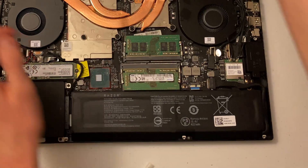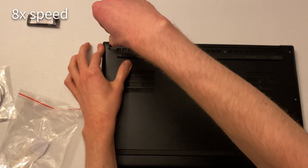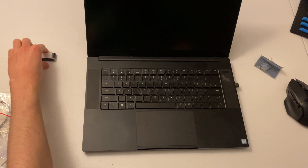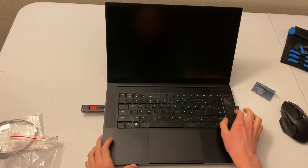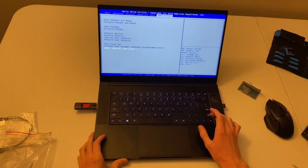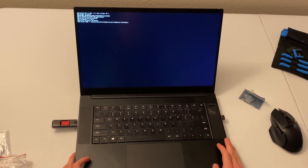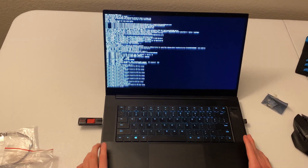It's probably in there. Time for the fun part — actually installing the operating system. That was the wrong button, but I can do this. Why is it not found? Well, that was different, but it still let me in. This is what happened before, so that's a good sign.